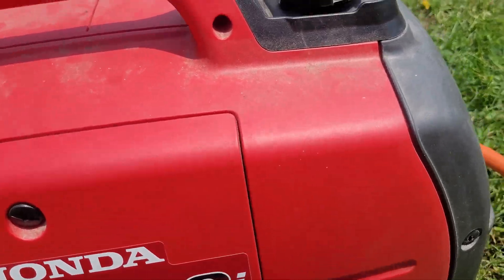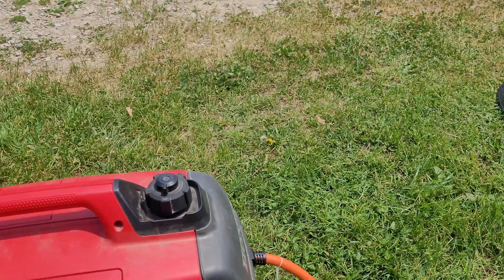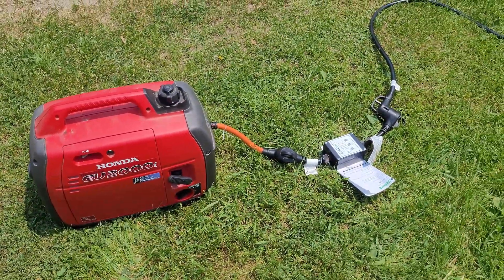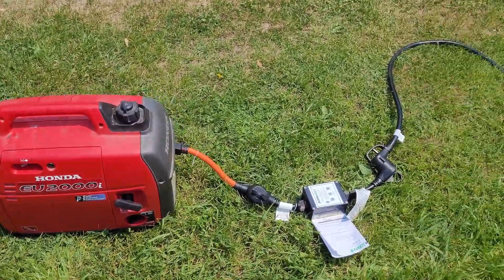I already had it warmed up. Alright, so that's with no load on it - it's a great generator, really nice and quiet.